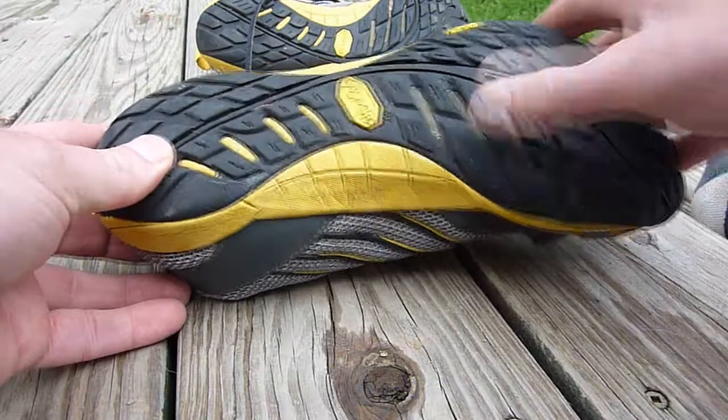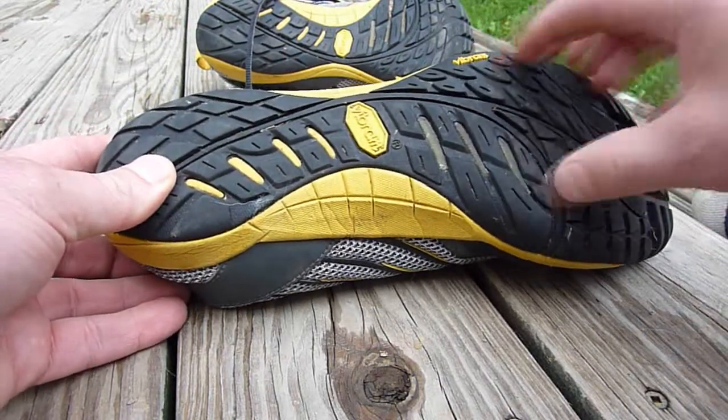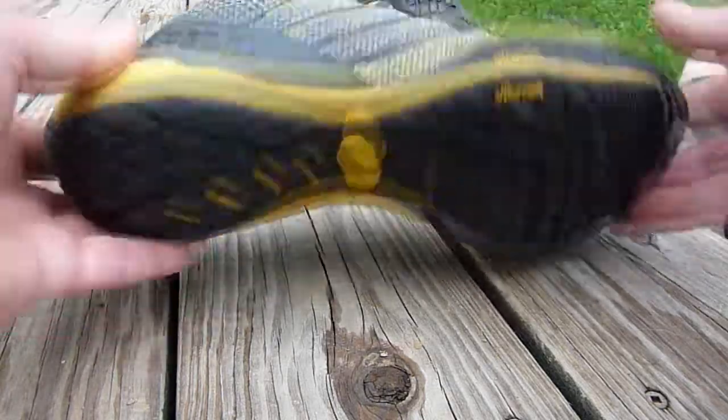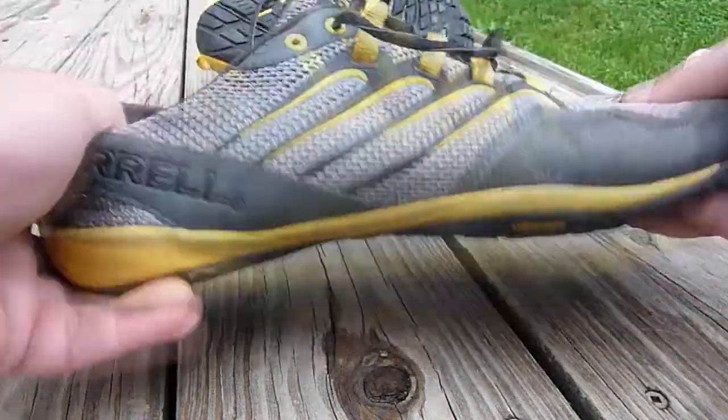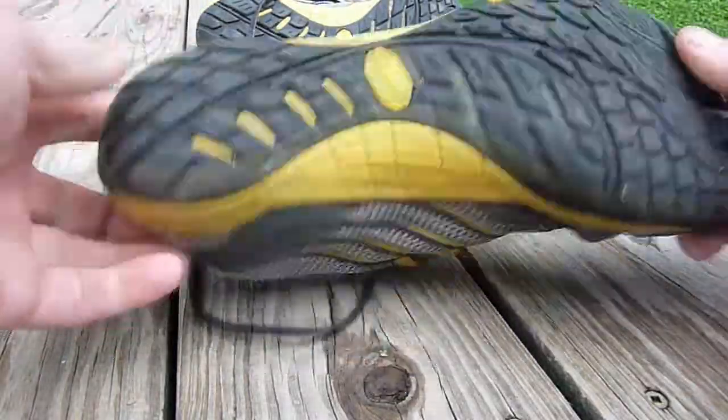The Vibram Five Fingers are very slippery. The Merrell Trail Glove has a much better tread — it isn't anywhere near as knobby as I'd like, but much better tread. It's a very flexible shoe that flexes around everything, with a very low heel lift.